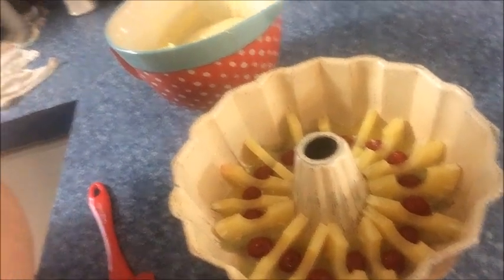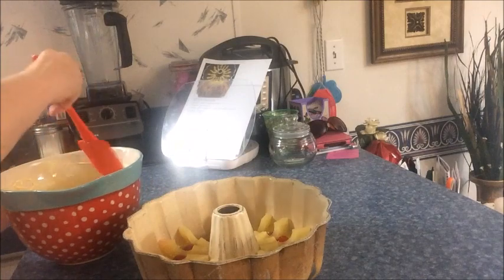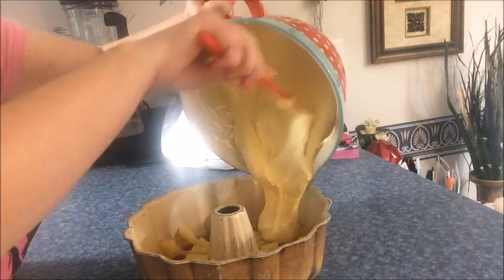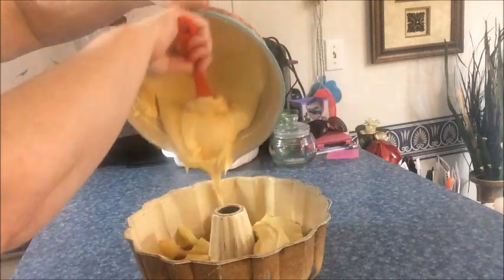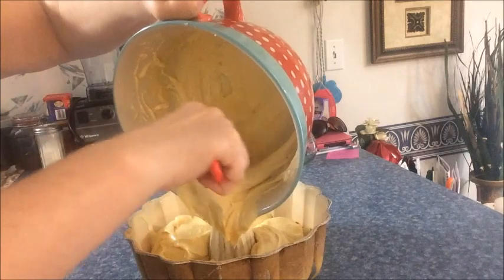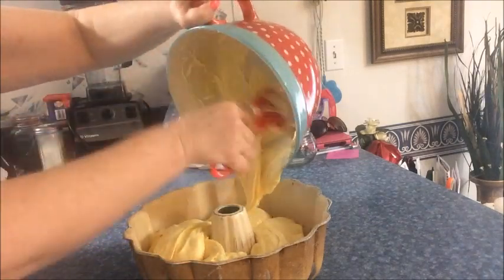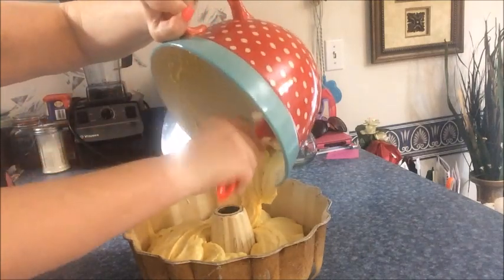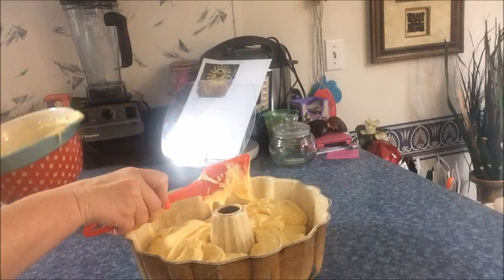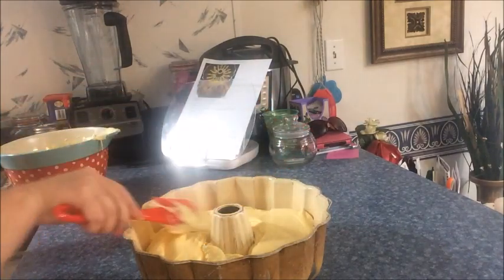We have the pineapples and cherries in the bottom of the Bundt pan, the cake mix is mixed, and now we're going to carefully add it to the Bundt pan — you definitely don't want to mess up the pineapple. The mix is really thick so I'm just trying to go around and evenly place it out. I wish y'all could smell this cake. I'm just going to easily spread this out and make sure it's even.